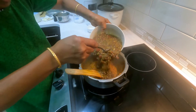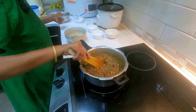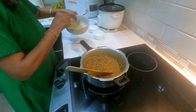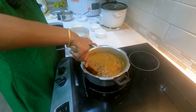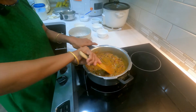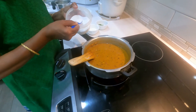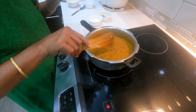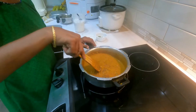Now add the cooked gram and add water according to the curry thickness you require. Mix it very well. Increase the flame to medium, add the salt, and cook for 10 minutes on medium flame with the lid closed.